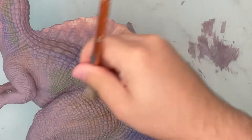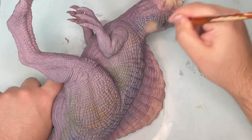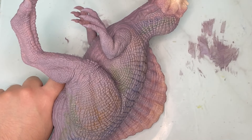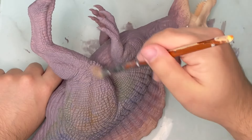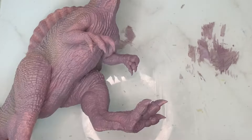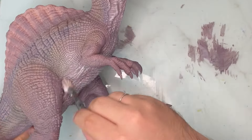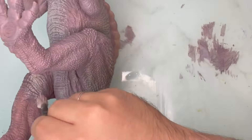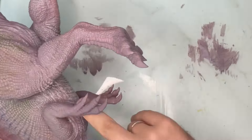Next I did some dry brushing with a beige to blend everything together. Not only does it dull down those colours a bit, but it also makes those scales pop. We're applying this colour pretty much throughout the whole top half of the figure. Then I'm dry brushing some very light gray over the bottom part — so on the belly, the neck, and the underside of the tail — and blending it in on the inside part of the limbs.